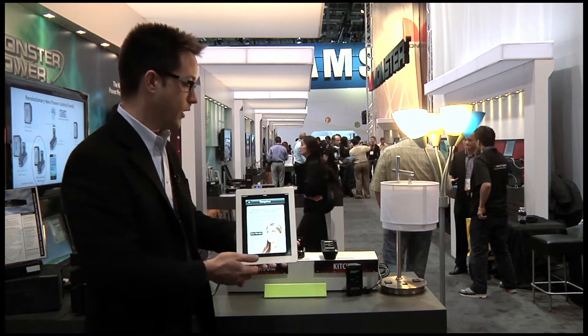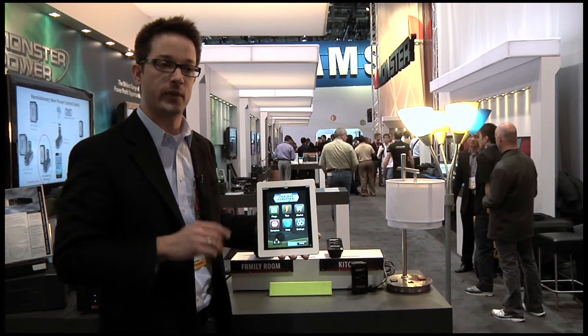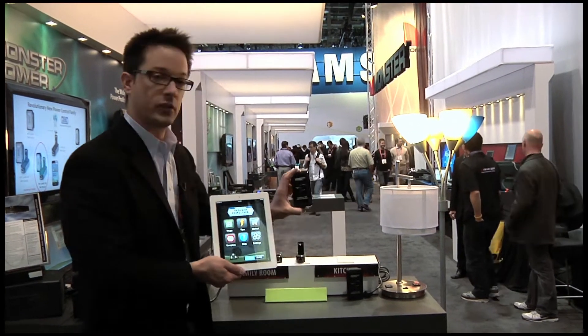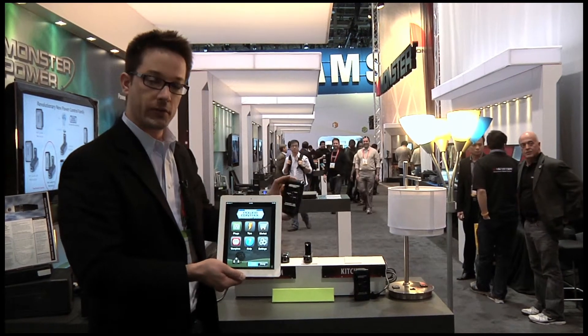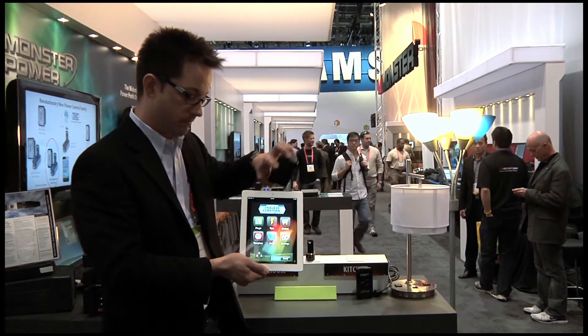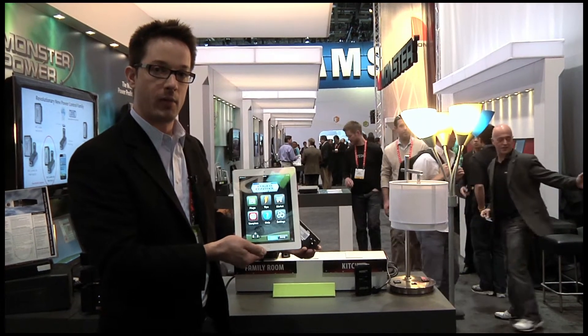I'd like to show you our out-of-box experience because we actually have the world's best out-of-box experience for any internet connected device. I have a new device here that I just got off the shelf and opened the packaging, and I want to add this to my account. The first thing I need as a consumer is a mobile app on my phone — I can flip this over, scan that QR code, and download the mobile app.